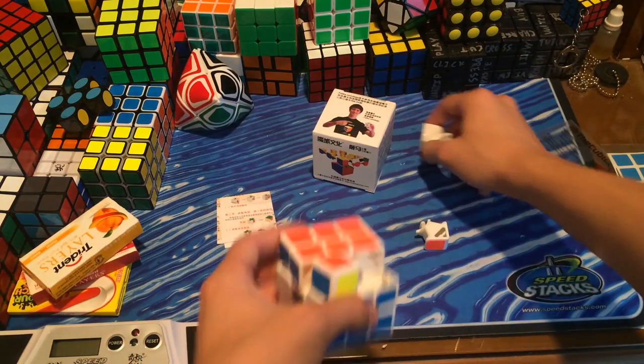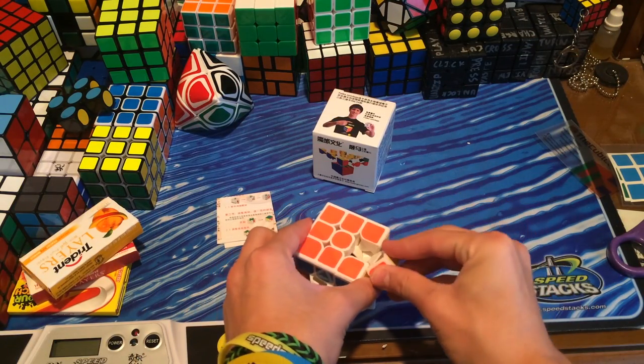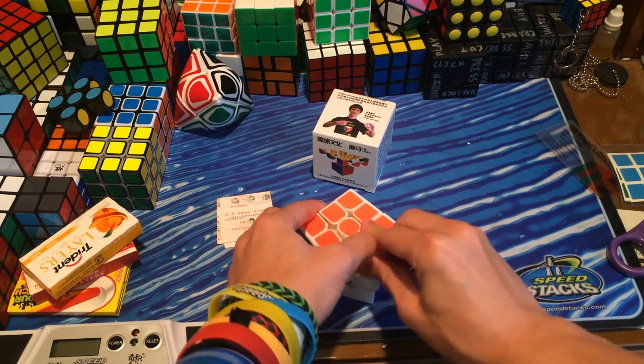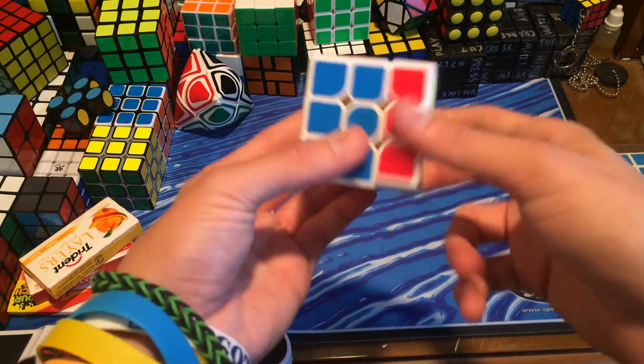It's very hollow, these edges. I don't really know what to think about this puzzle. It's not super amazing, but it's not that bad either.